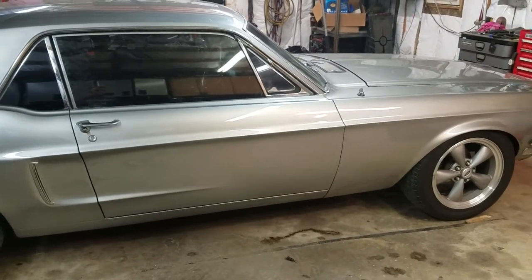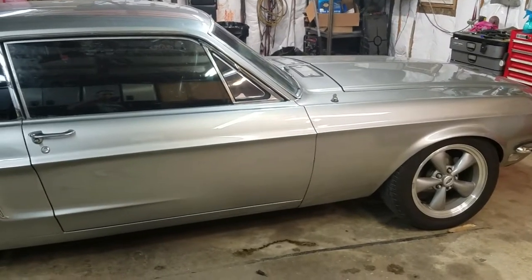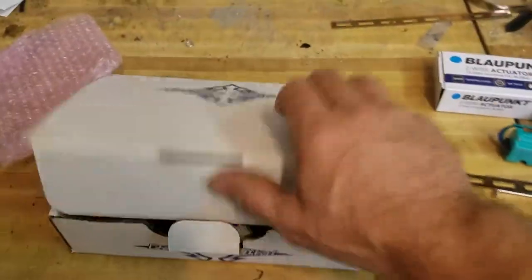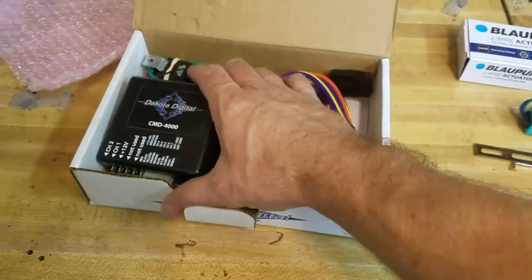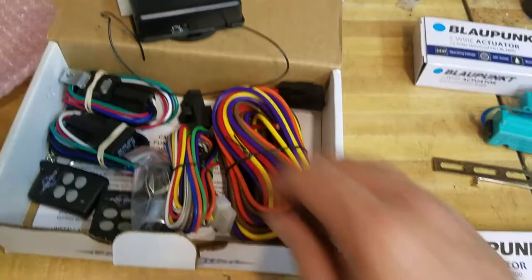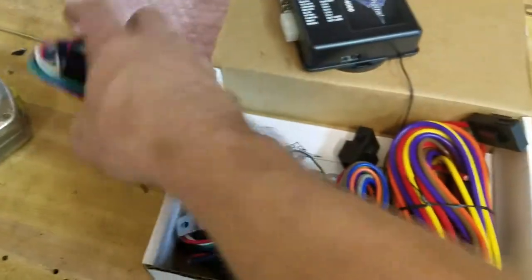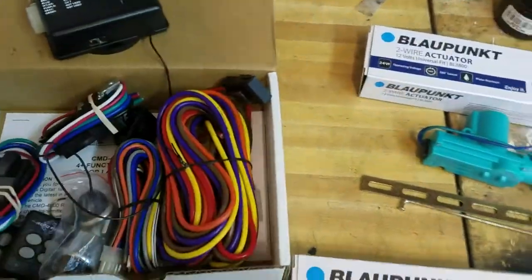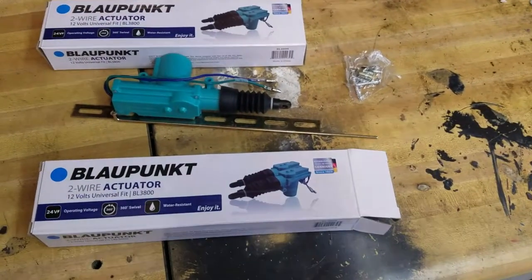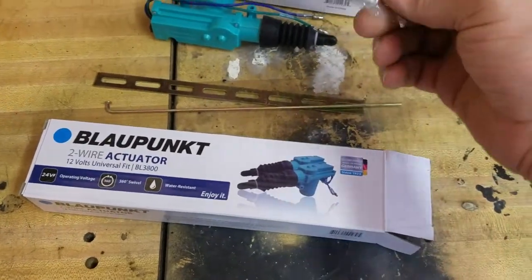I wanted to show how we're going to be putting power locks, remote operated, into this Mustang. We're going to use this Dakota Digital kit — it comes with everything you need. The receiver should fit behind the kick panel, comes with two remotes, wire for reversing, and two relays. These universal actuators from Blaupunkt cost about six dollars, and the whole kit comes with the rod you'll need.